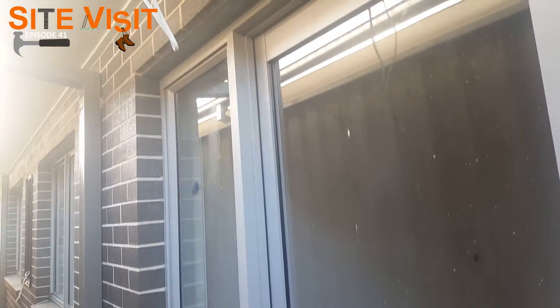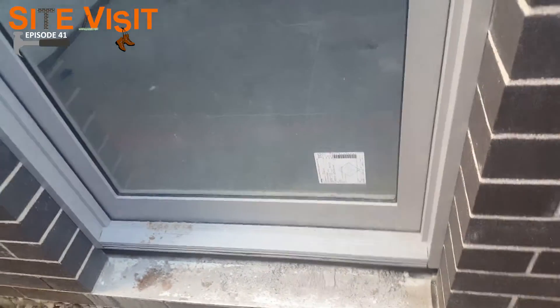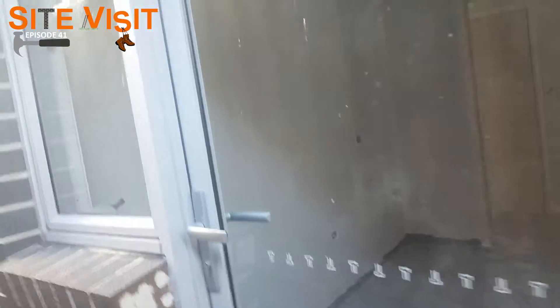Absolutely stunning. You can just see the difference between the timber door jamb and a timber door compared to this glass aluminium door.